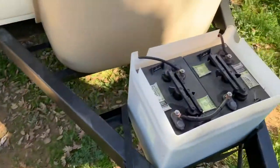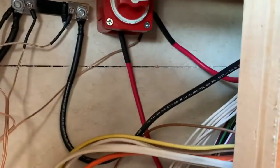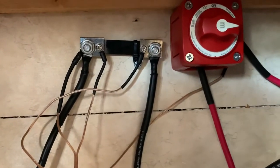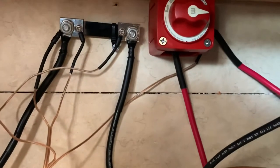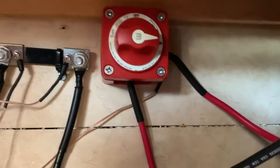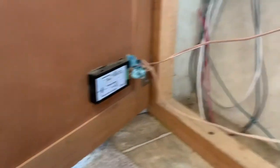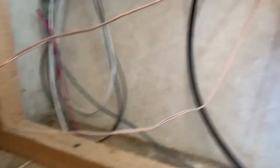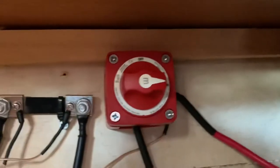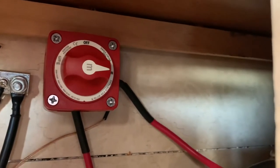Another thing I did is I installed a switch. Here's what the inside looks like — I had to find the black and red wire, cut them, and also crimp. A crimping tool is really a good idea to have. I heat shrink all the lugs so everything is super nice. Then I installed this switch — this is the thing I needed for the voltmeter. It's a little bit of a complicated wiring setup, but I just followed the instructions.